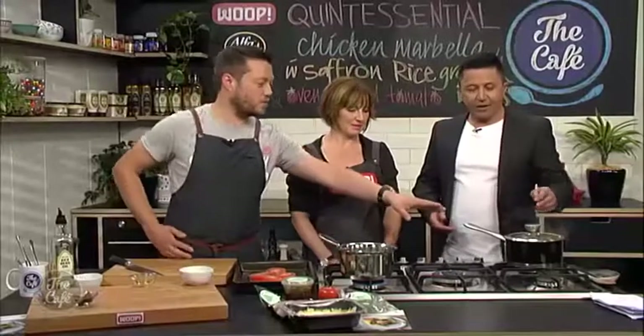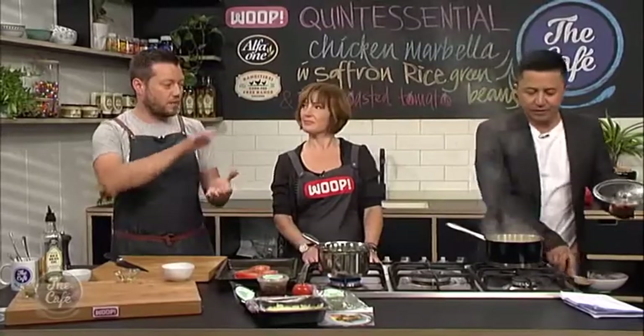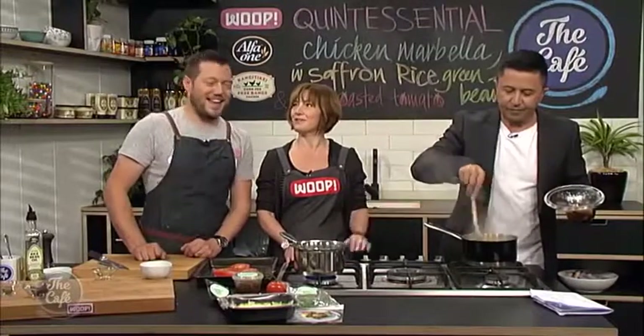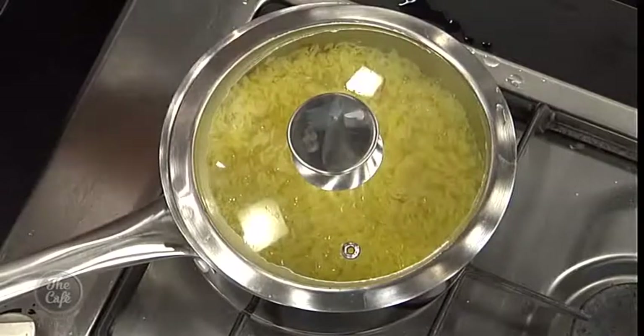And the saffron rice as well — we've just brought it to the boil on that beautiful saffron stock. That smells incredible. Rice goes in, bring it back up, turn it right down on the lowest setting, keep the lid on throughout the cooking process. Except for those who like to have a stir. And then it will just absorb all that beautiful stock and flavour from the saffron.